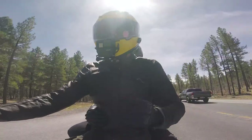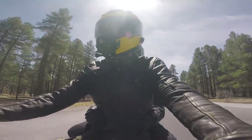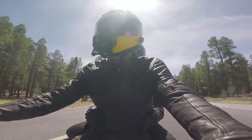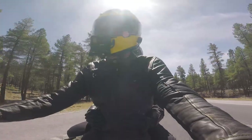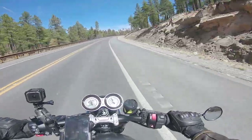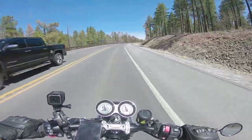You'll notice I've pretty much only talked about the suspension and handling when it comes to carrying a passenger on the Speed Twin. I haven't said anything about how the engine copes with the added weight, and that's because there isn't anything to say. This bike just has so much torque on tap that you don't really notice when you twist the throttle that there's a passenger on the back.